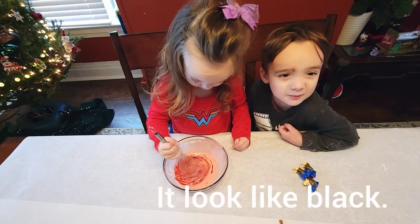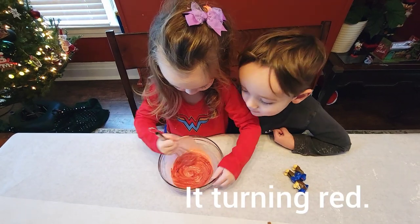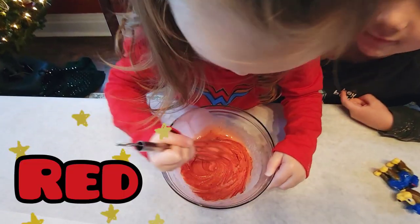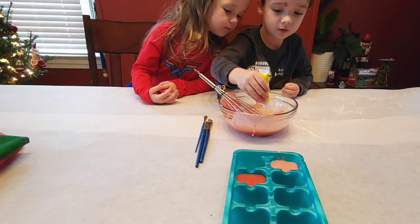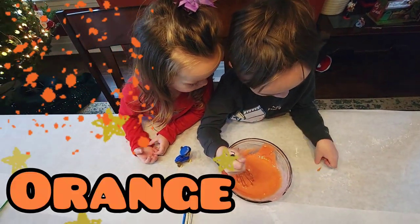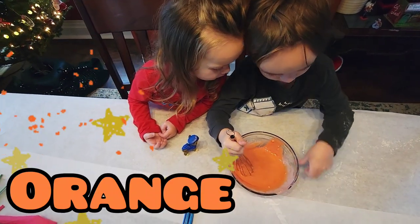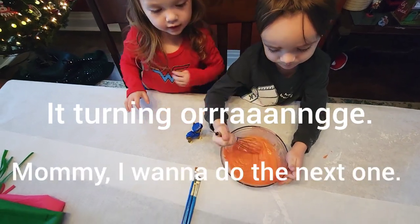It turned red like Spiderman! It looks like black! It turned red! Orange! It turned orange!